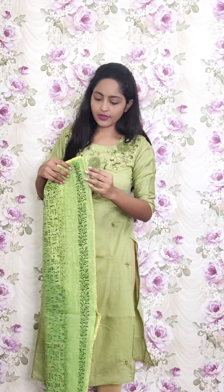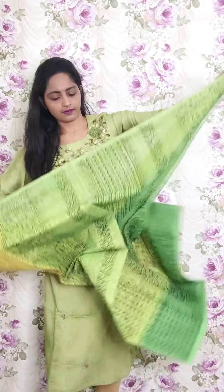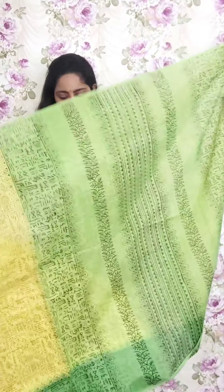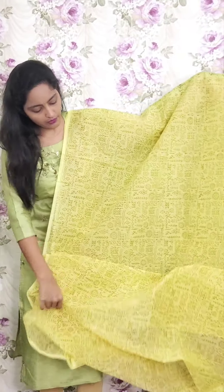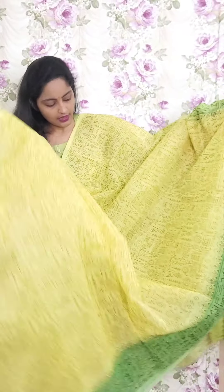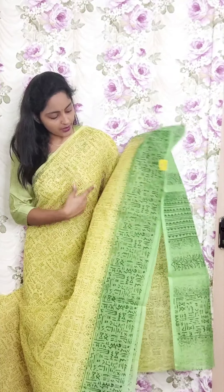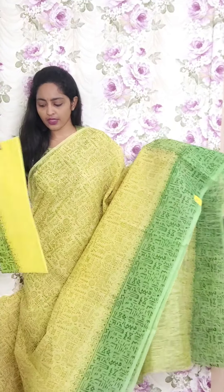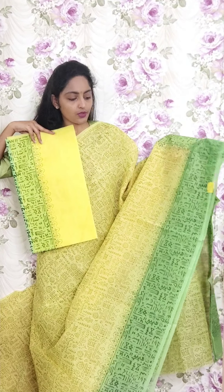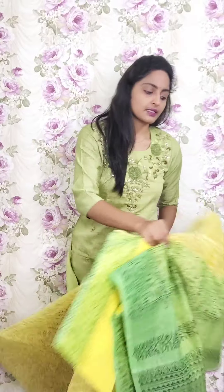Next one is light lemon yellow with light green color combination. Full violet printed style with light brown color accents. This is light lemon yellow with light green border. This is the pallu and the blouse. This is PR5 and the price is ₹1950.